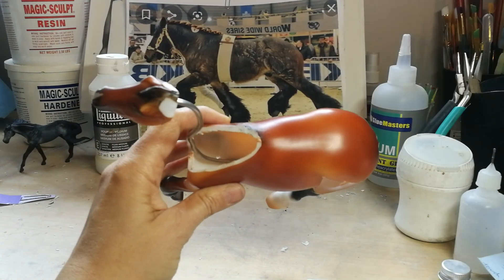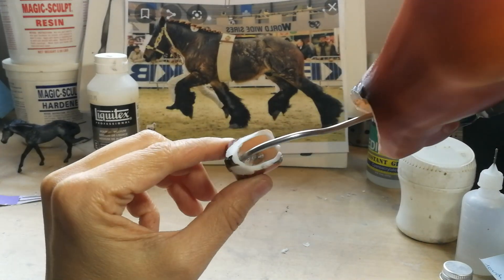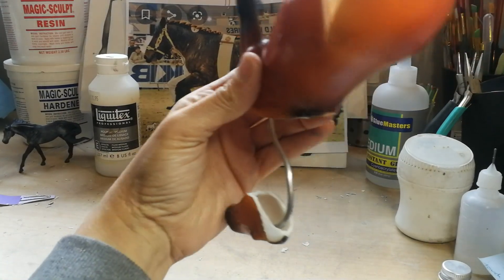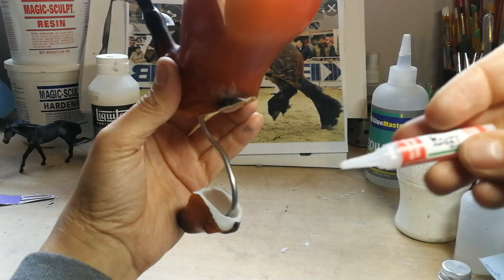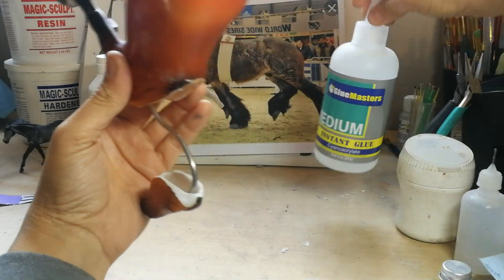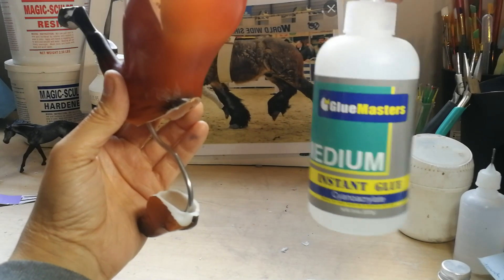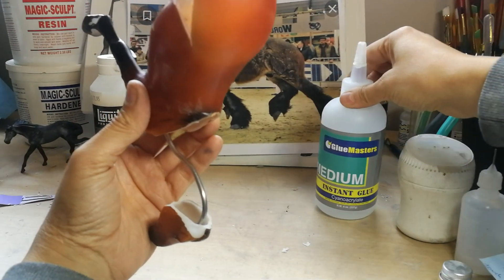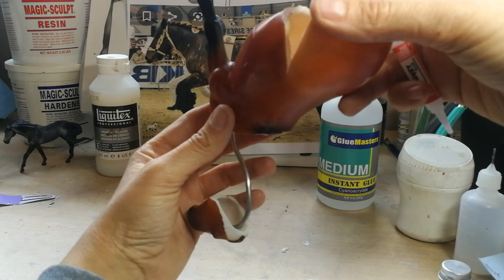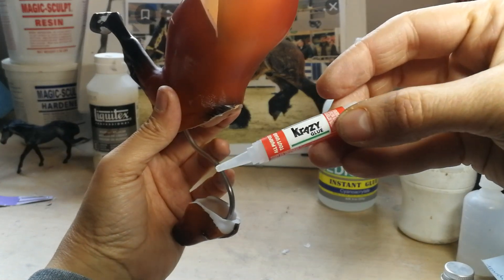Now we touched on that before, but we never actually did anything with it. You can see the wire stuck in the head there. I use either Crazy Glue brand or the Glue Masters Medium Instant Glue — cyanoacrylate is the proper name for it. A lot of places have been messing with the concentration and formula, so it doesn't necessarily react with baking soda as well as it used to. Crazy Glue still works — don't get the gel, the gel does not work. This stuff will.